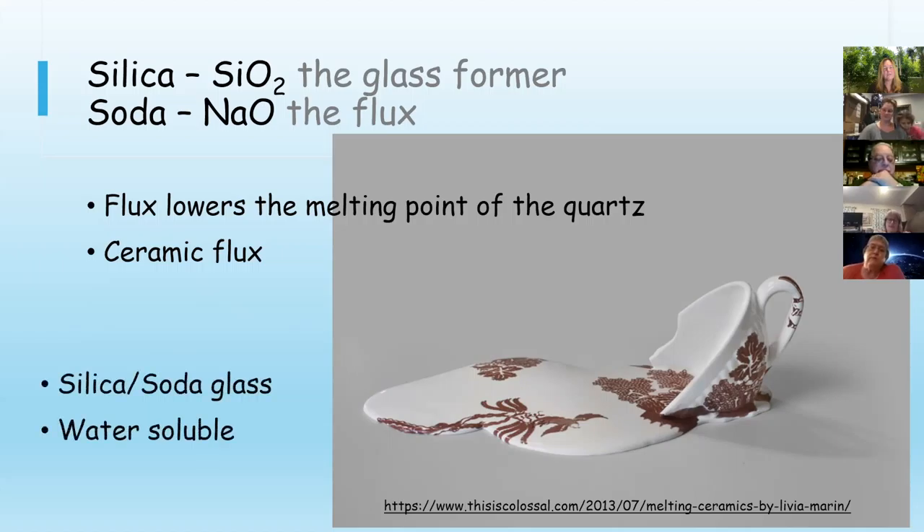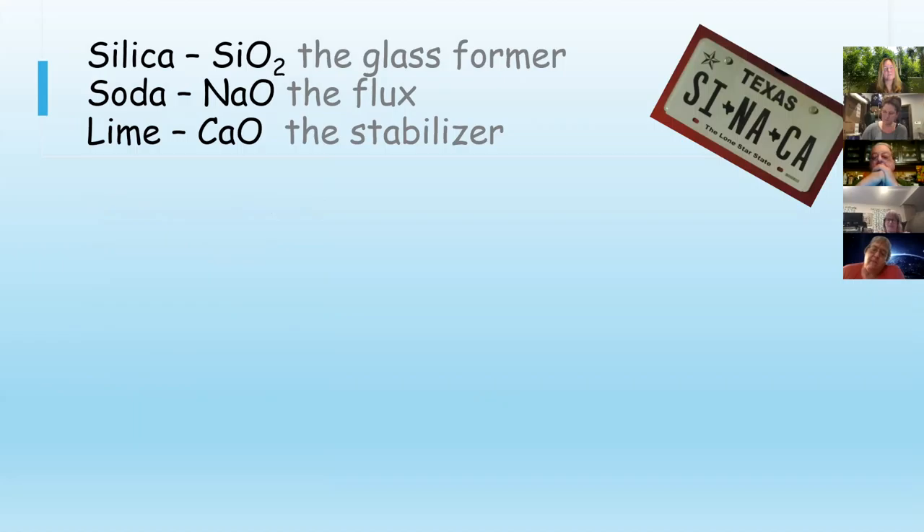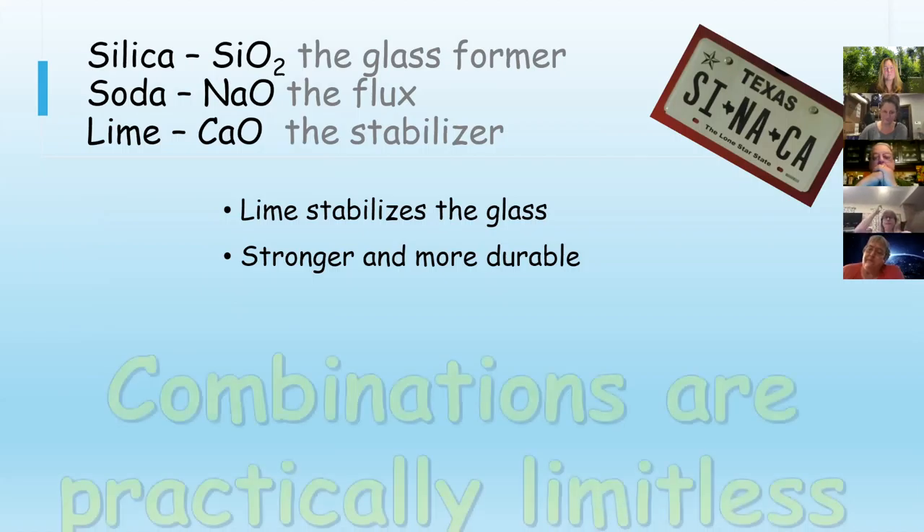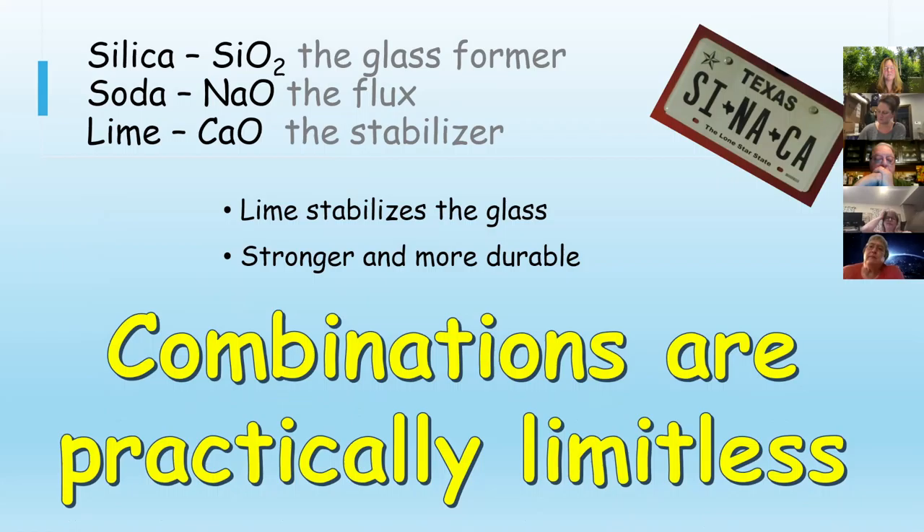The only problem with silica-soda glass is that it's water-soluble — whatever you have, you're not going to have it for very long. Well, you could if you lived in Arizona. At last, we get to Paul Tarlow's very rhythmic soda-lime glass. We bring in lime, which is the stabilizer, and it actually keeps the glass from going back into solution.